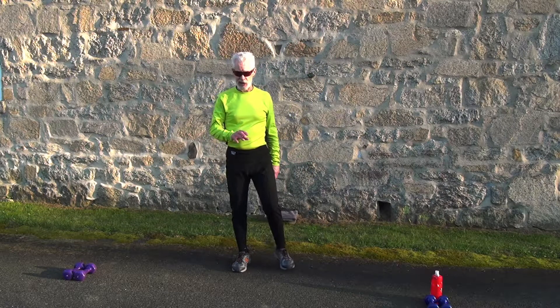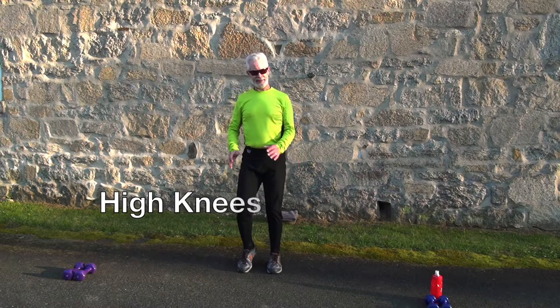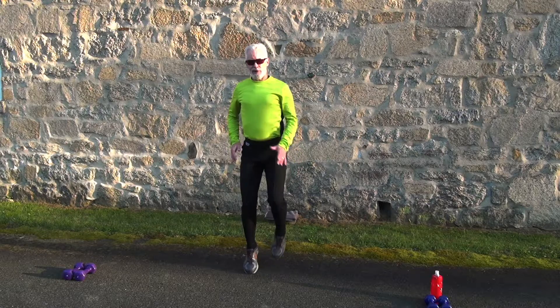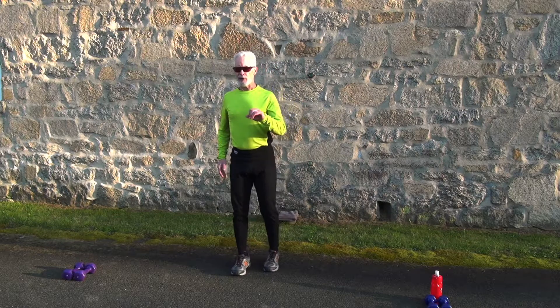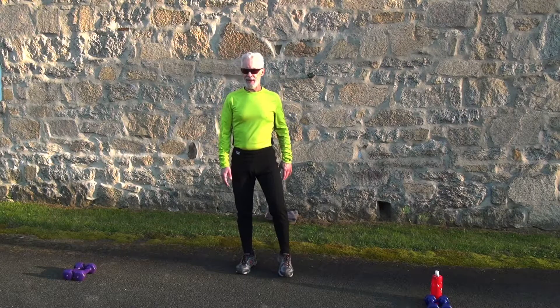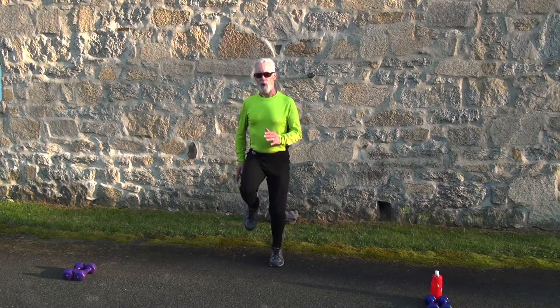Next warm-up exercise is high knees. You can do marching in place, high knees, or you can run. We're going to start in five seconds — touch your breath a little bit and go. High knees — run or walk, your choice.